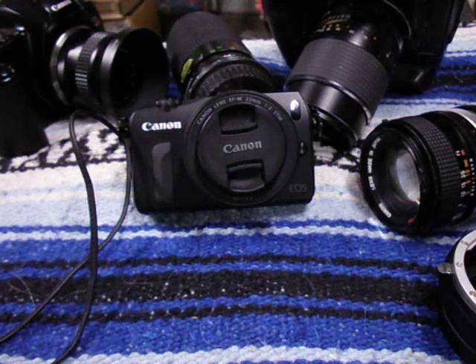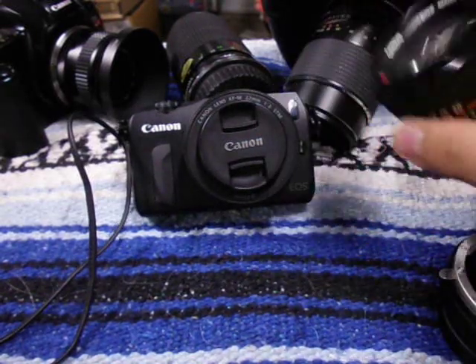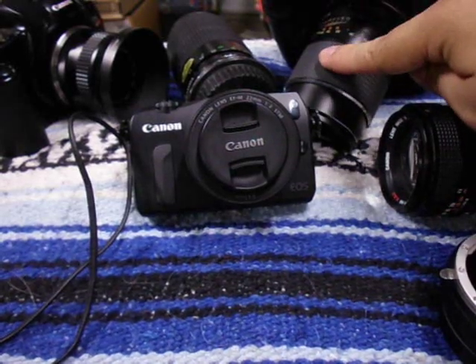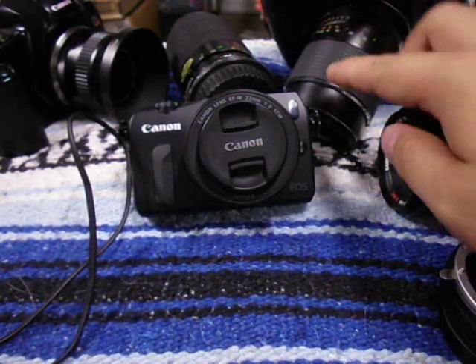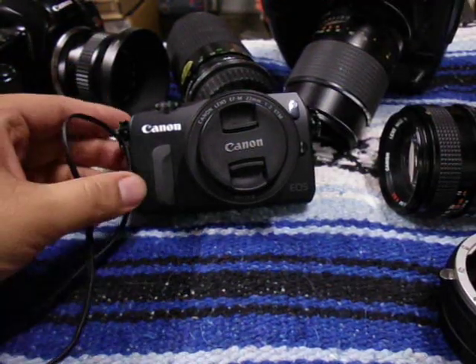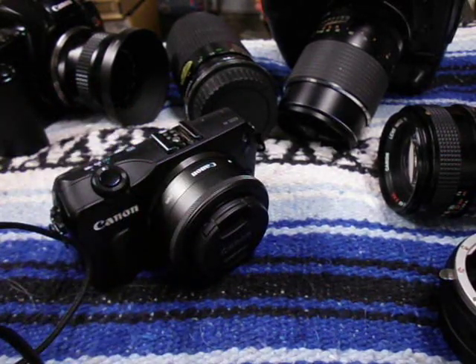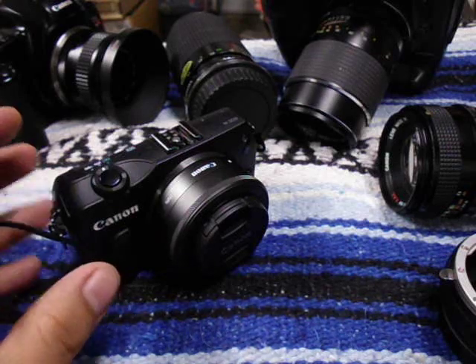Hey everyone, in today's video we're going to be talking about how to adapt vintage lenses onto your Canon EOS M camera. It's not really vintage lenses only — you can also adapt some modern lenses. We're going to be talking about Canon FD mount lenses, M42 also called a universal screw mount, Nikon F mount, and Pentax K mount. The cool thing about the M is that it's a mirrorless camera, so it doesn't have a mirror, which means you can adapt almost any lens ever made onto your M.